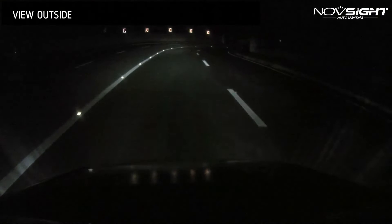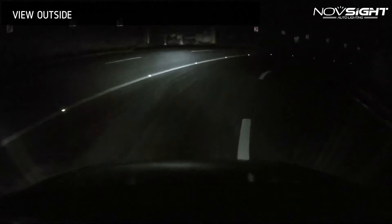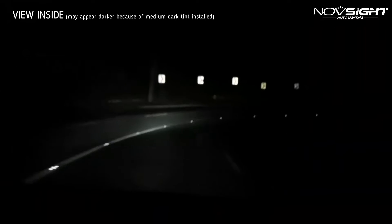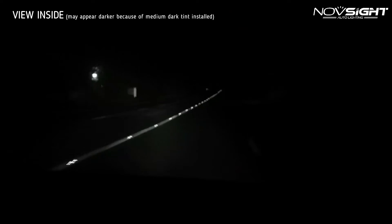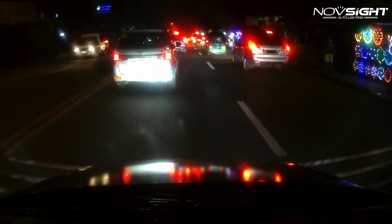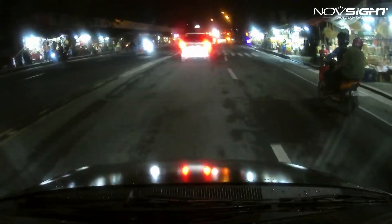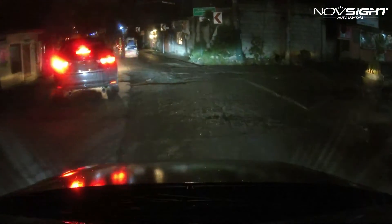You can clearly see it guys — these LED bulbs are so powerful. They are so bright; you will never feel like you're in a place with no streetlights. This must be the brightest headlight I've ever installed into my car, and the performance of these bulbs is so impressive — it really exceeded my expectations. I would really recommend that you guys should get this.